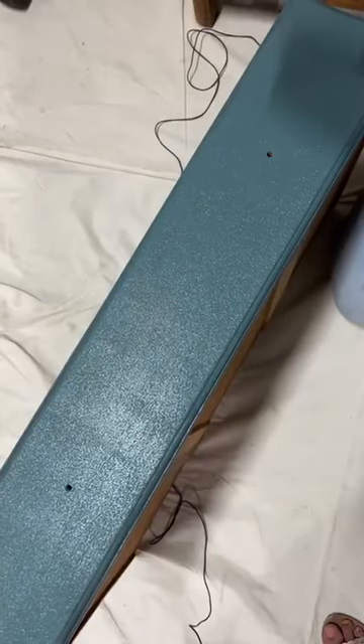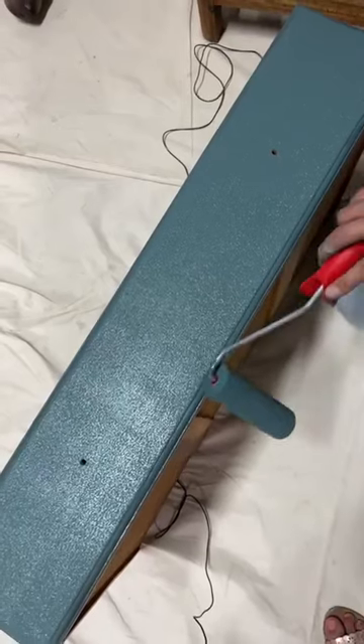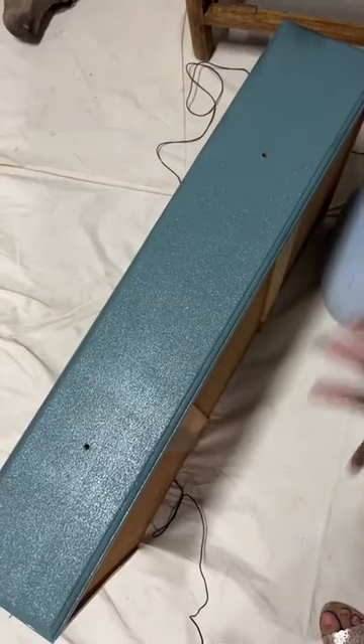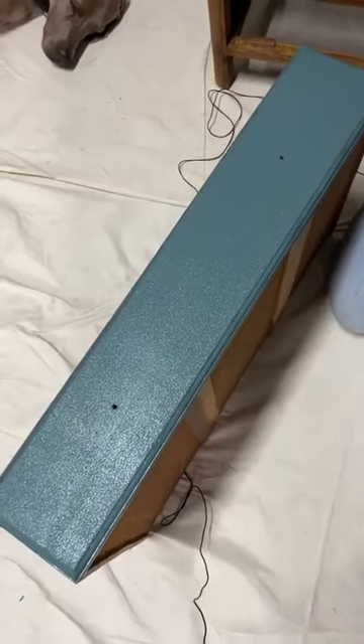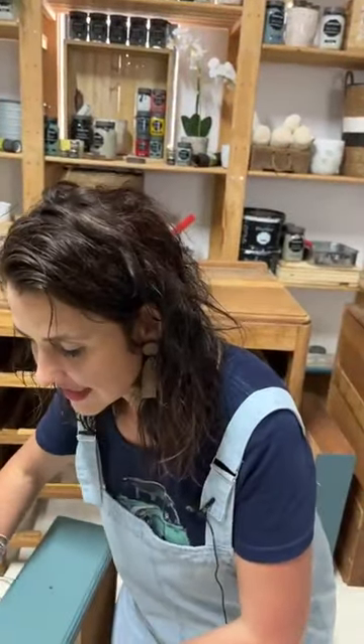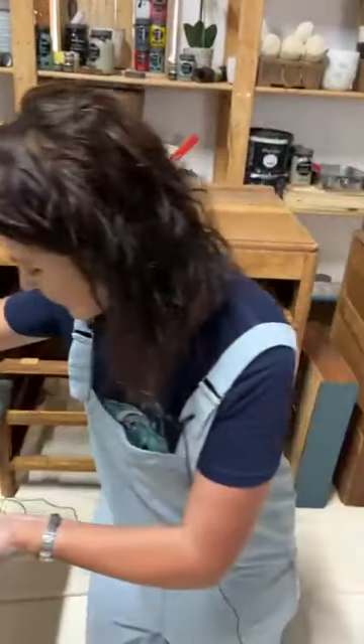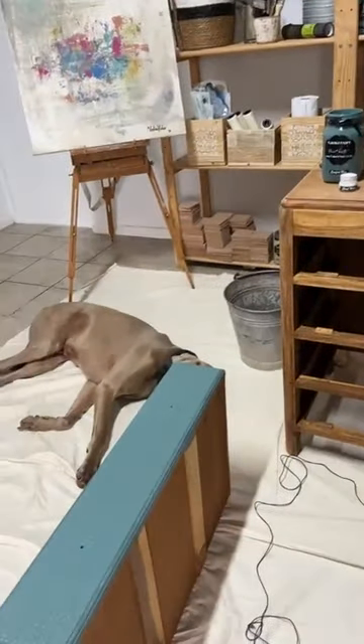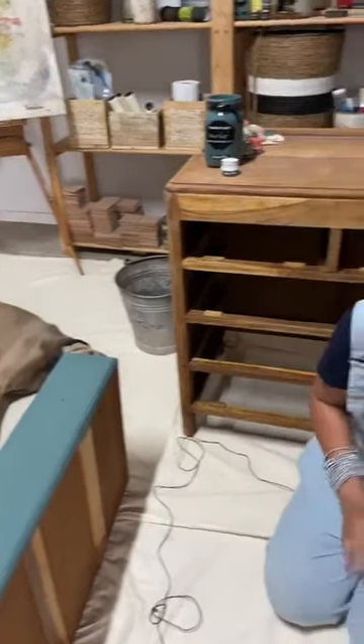The air bubbles will disappear as the paint dries, giving a very even finish. This is my first coat of paint. Tip: allow your first coat of paint to dry properly before applying your second coat. Otherwise roughness may occur, because if your paint hasn't dried properly, you're actually lifting it from the surface where it's busy setting and gripping. Don't overwork your foam roller.